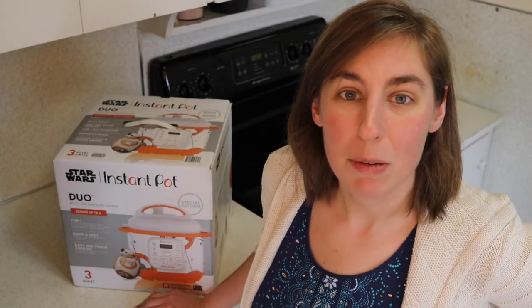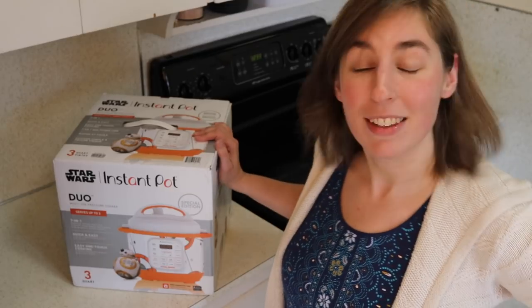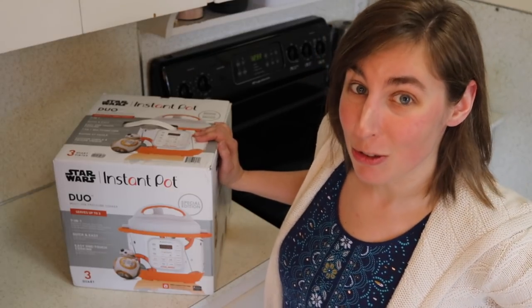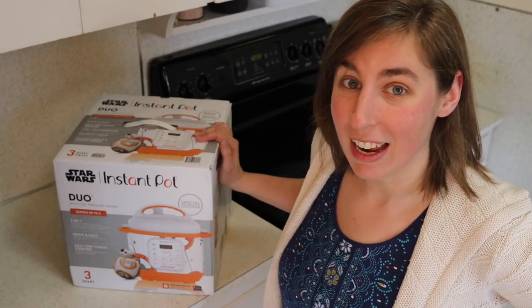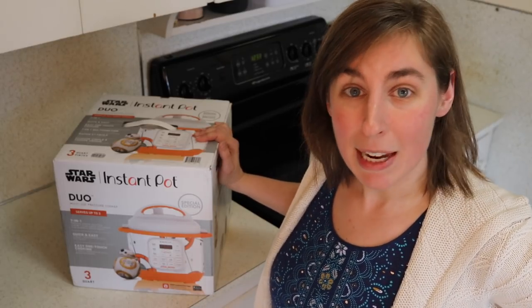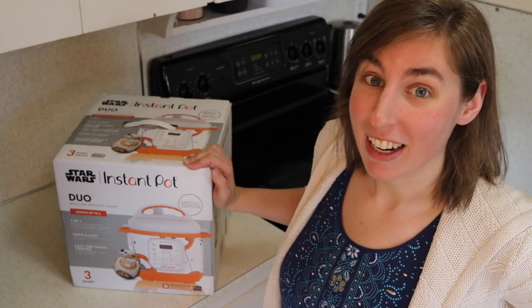Hey guys, I have a very special unboxing to do today. As a Christmas gift, I got this brand new kitchen droid and I am so excited to get it out of the box and check it out. This is the BB-8 model of the Star Wars series of Instant Pots. So let's jump in and check it out.